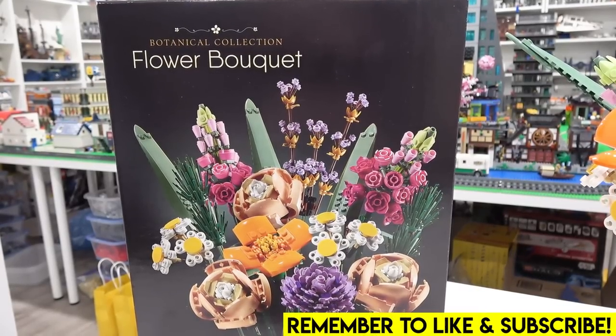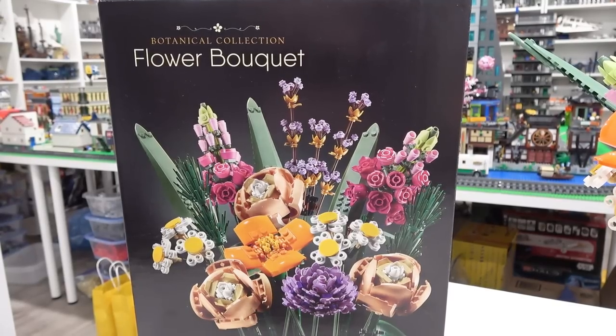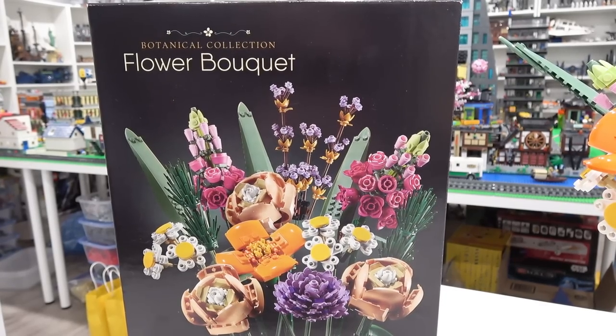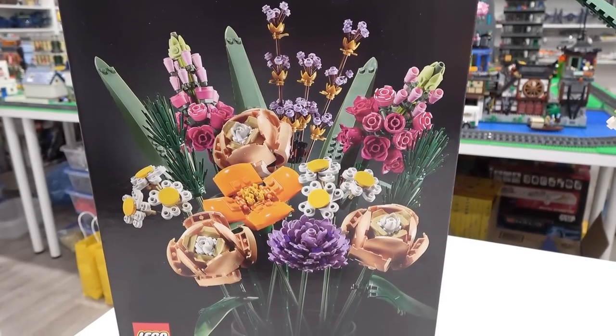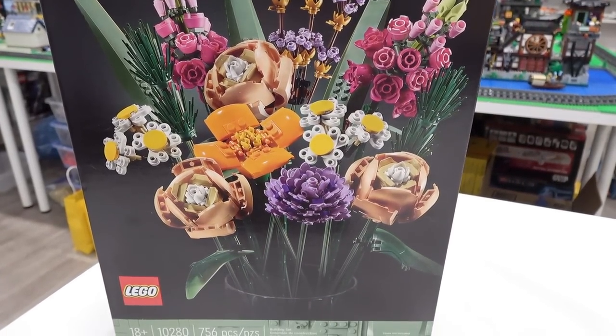Hey everybody, welcome back, Jordan here. Today we're going to be taking a look at one of the most classy and elegant Lego sets ever produced. It's from a new collection called the Botanical Collection, and this is the Flower Bouquet. It comes loaded full of amazing flowers that use some great parts and are very highly detailed. They look simply incredible.